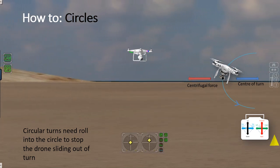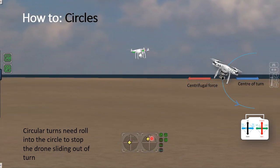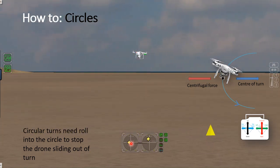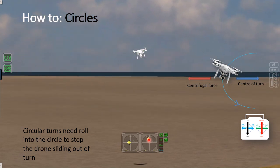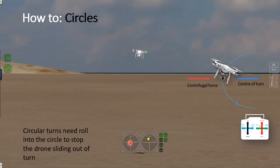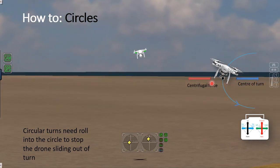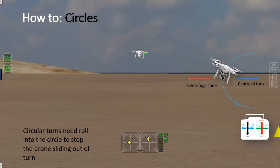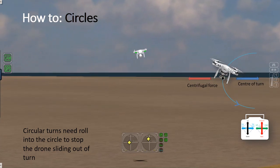To create a radius turn — a good turning circle — you need to make the drone go forward, yaw the drone in the direction you want to create the circle, and roll the drone into the circle. Push the roll stick in the same direction as your yaw stick, and that'll create a force into the center of the turn to counteract the centrifugal force trying to drive the drone out. It takes a bit of practice and coordination of three movements, but after a while you begin to do it quite naturally.